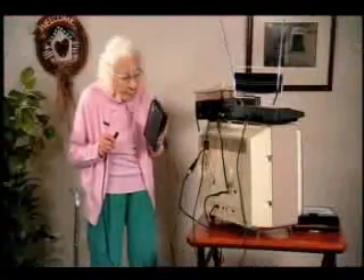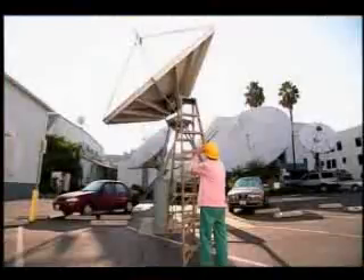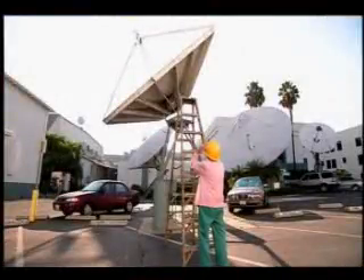Remember, in some cases, your digital signal may come from another source, and you may need to adjust your satellite. If you have any problems at all,